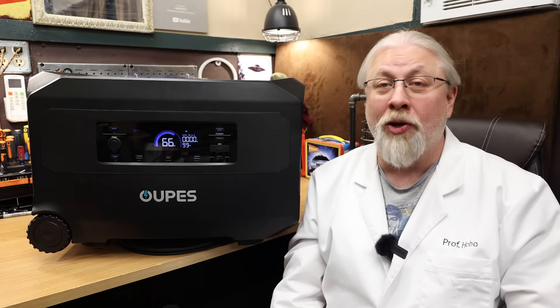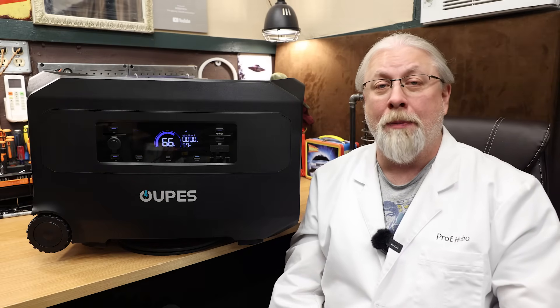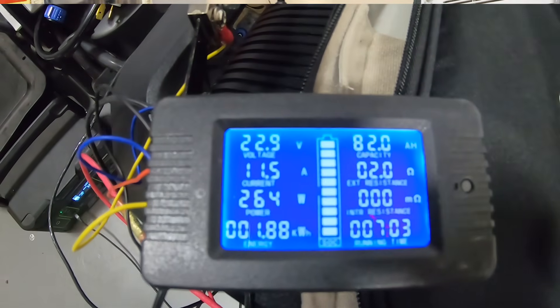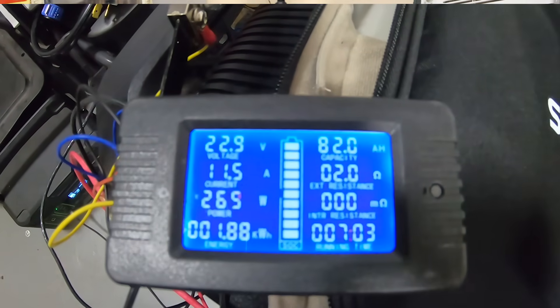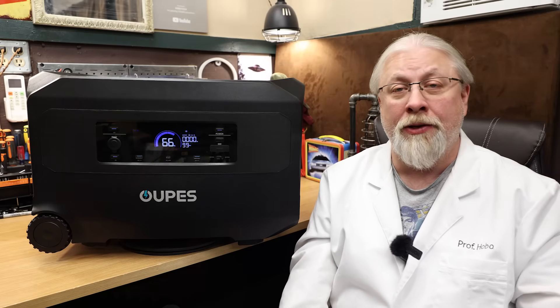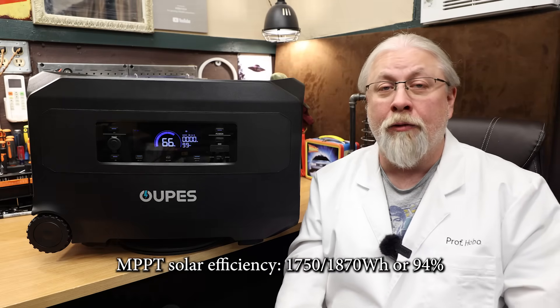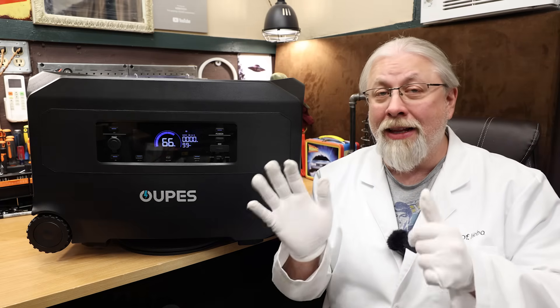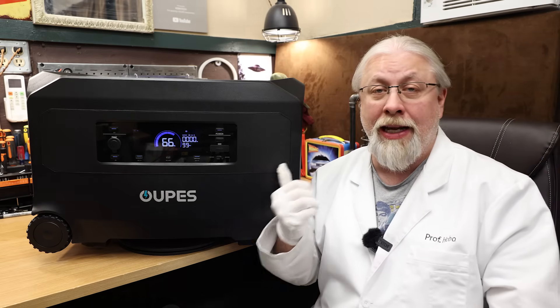When recharged via the solar port back to 100%, it took 7 hours at 10 amps and consumed 1,870 watt-hours according to the battery meter. Since it used 1,870 to recharge instead of 1,750, dividing those two gives a very good 94% efficiency for the MPPT controller — meaning only 6% of the solar power is wasted to heat.